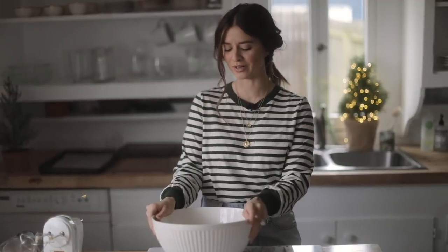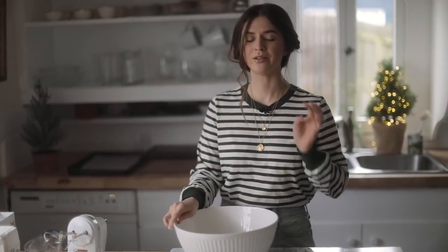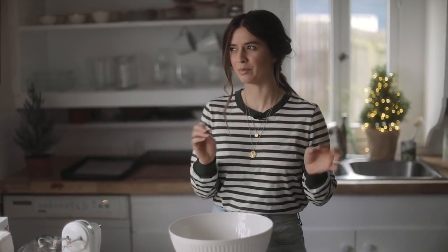I want to make these and possibly share at least some of them with some of my friends, but we'll see how many make it out our door. If you guys want this recipe, you can find it down in the description box. I'll leave all the information down there if I don't remember exactly what I'm supposed to do, because I'm going by memory today.